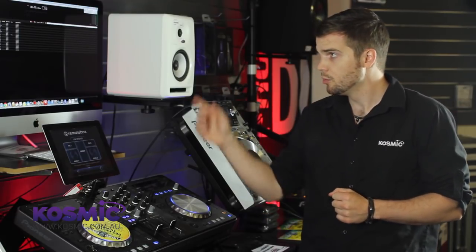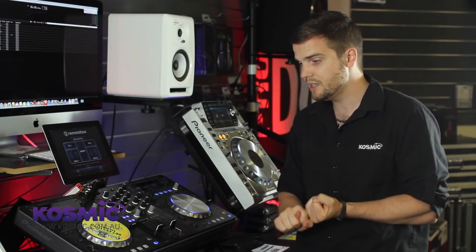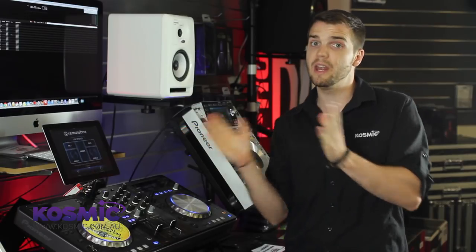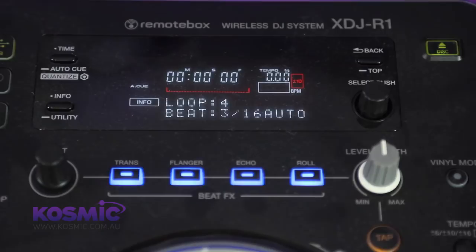The first thing you want to do is download and run your entire music library through Pioneer's Rekordbox app. What that's going to allow you to do is all of your music management before you get to the gig — hot cues, track comments, BPM readings, beat grids, all that extra stuff that's really useful to have prepared. It can be done in Rekordbox and then exported to a USB stick. Once you've done that, download the RemoteBox app on your iDevice — iPad or iPhone — and it's going to work in exactly the same way.